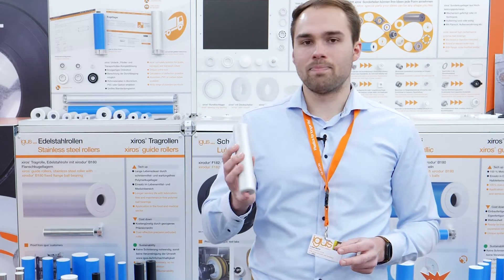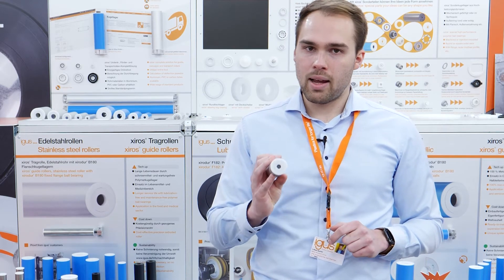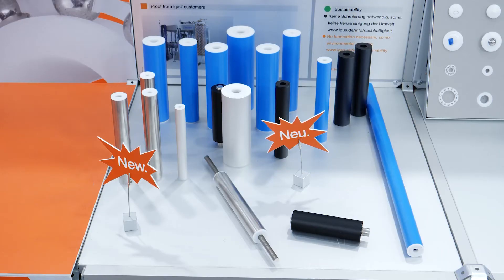First, one of our guide rollers. This one is made of aluminium with our B180 bearings. We can also offer this product in carbon fiber, PVC, and stainless steel with several ball bearing materials.